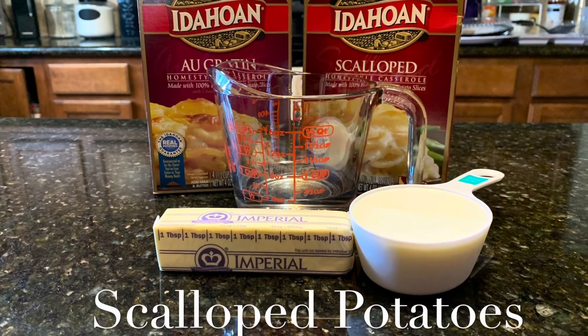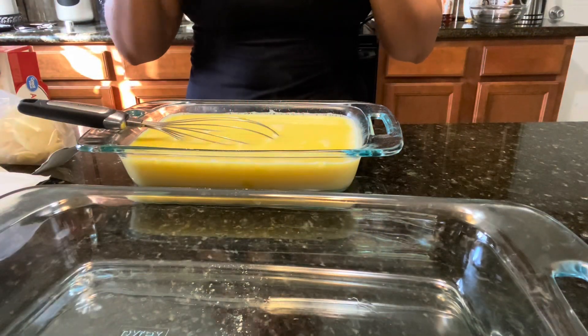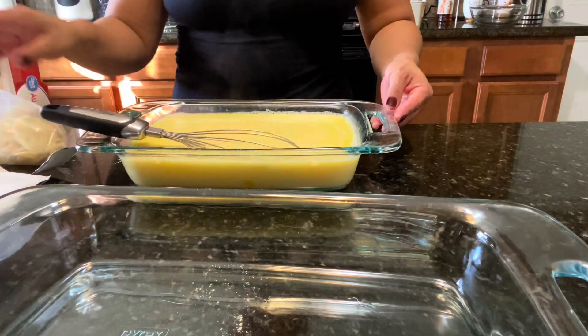For the scalloped potatoes, it's super easy. Just follow the instructions on the box, and don't forget to use boiling water so it comes out nice — the ingredients will work much better with the hot water.